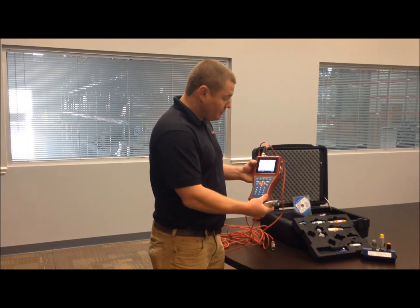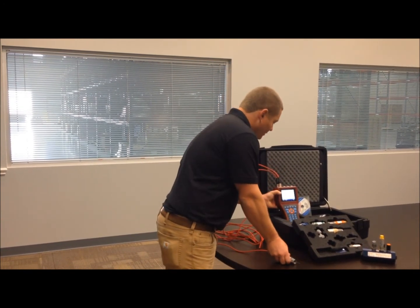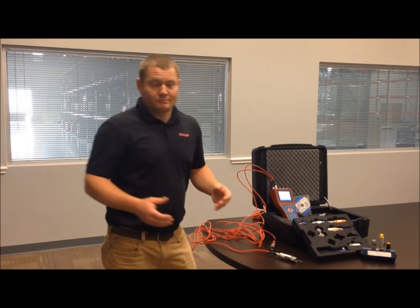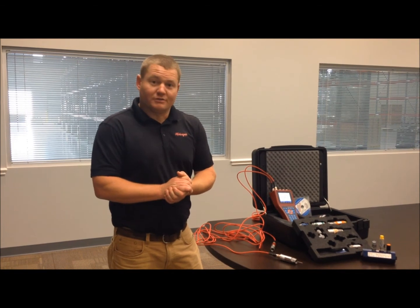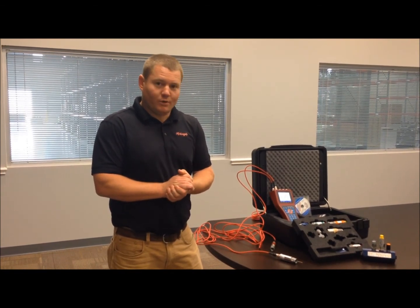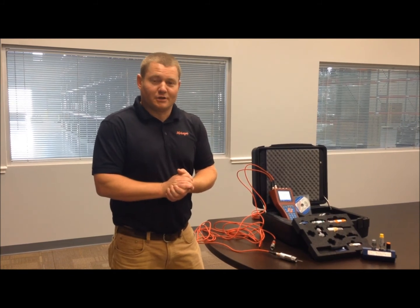Then you turn the system on and it automatically recognizes them. For questions regarding measuring or diagnosing your hydraulic system, be sure to give us a call. We'll answer any questions you may have, no matter how simple or complex your hydraulic system may be.